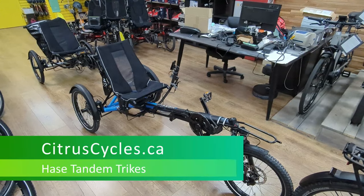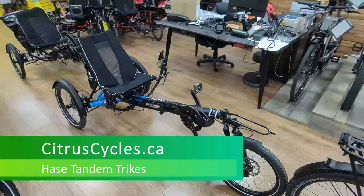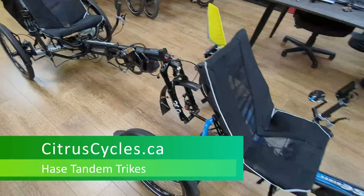Hey, it's Kelly with CitrusCycles.ca. I'm here with Haase's Kettweisel. It's a delta trike, and one of the cool things about all the trikes — whether it be the Kettweisel or the Trigo — is that you can easily convert two trikes into a tandem.